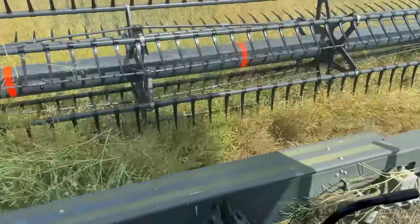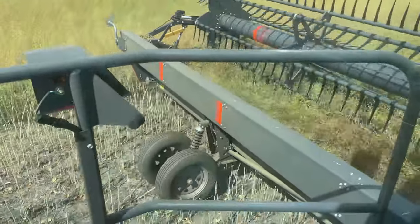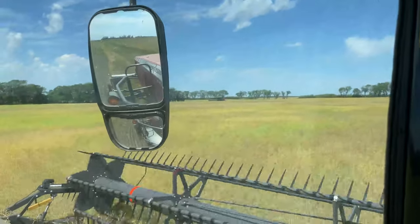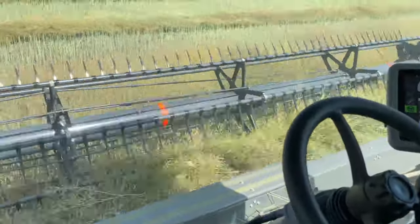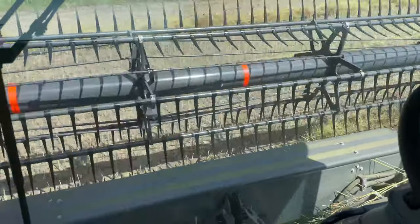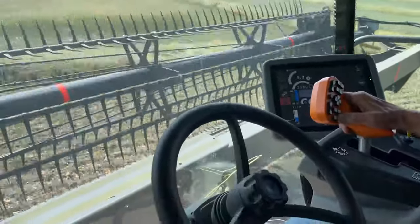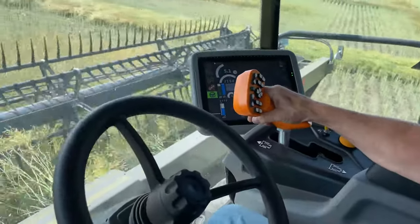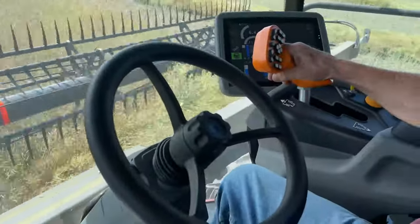So now we're in the 9960 with the 40-foot header — 10 feet longer than the other swather over there. Coming to the headland, we lift up our header, we turn, he engages his auto steer and lowers down his header, and we're cutting once again.